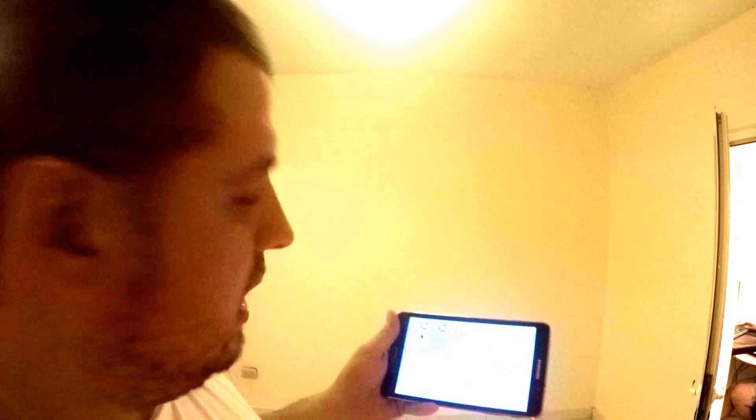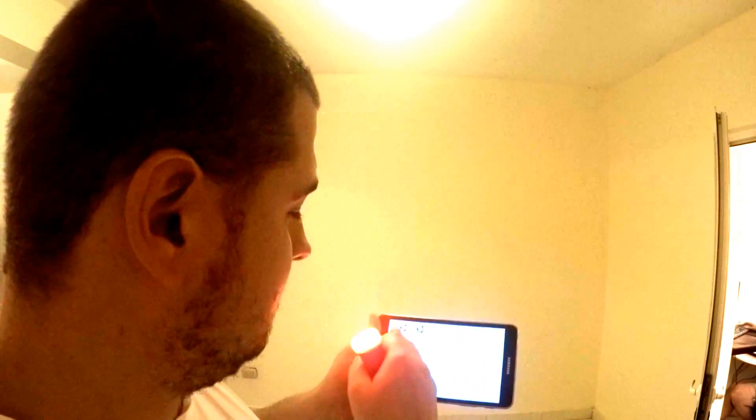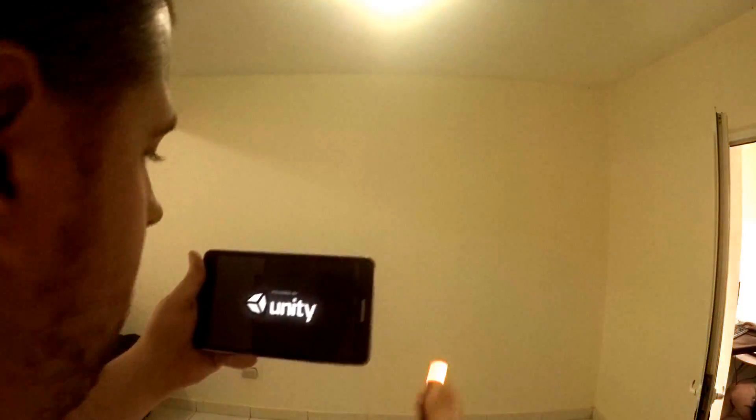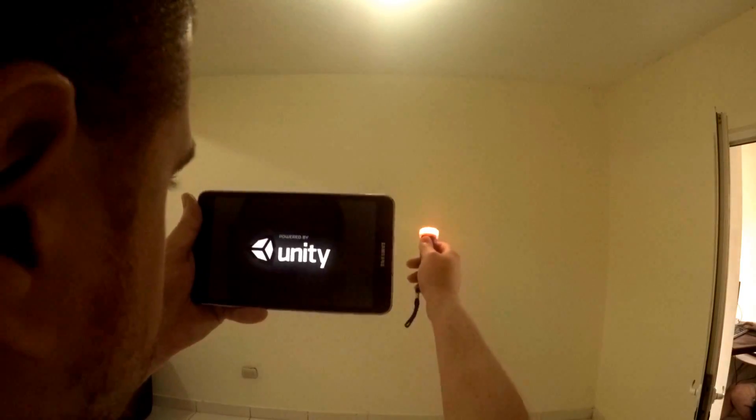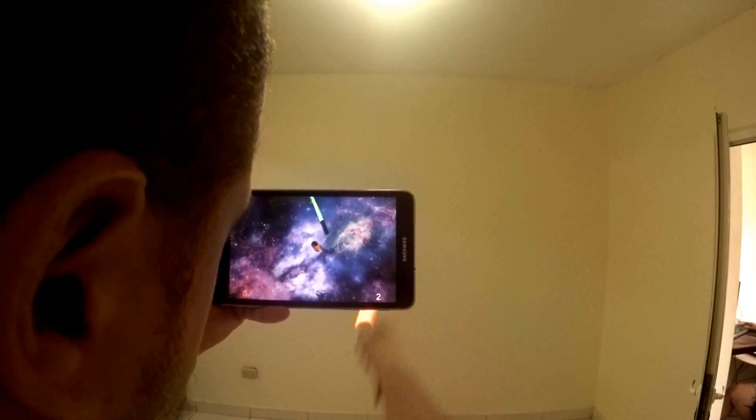Now you can launch any of our applications. For example, let's start with the Star Wars app. Look how the smudge tracking works.